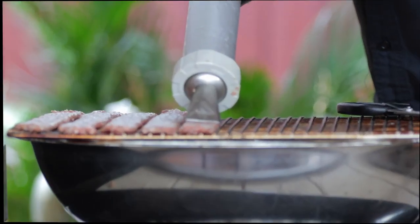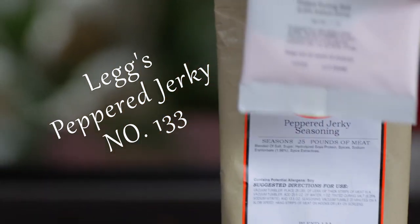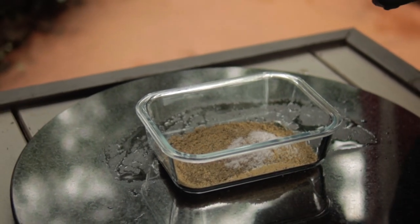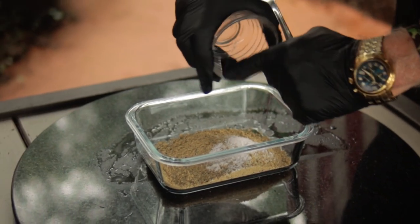This is going to be pepper jerky using Legg's Pepper Jerky Seasoning Blend number 133, and this packet came with some curing salt. The seasoning package is enough for 25 pounds of meat, and that works out to 0.54 ounces per pound of meat for the seasoning. With the seasoning, you can put in a little bit more or a little bit less.